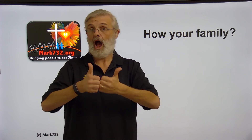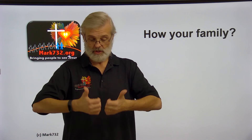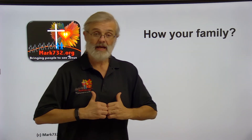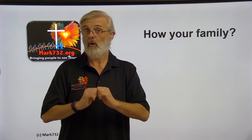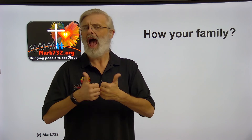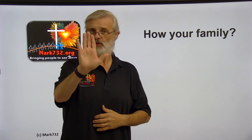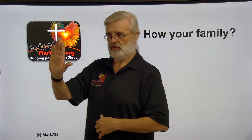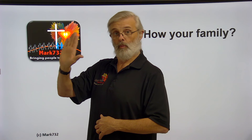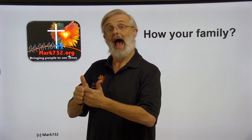We went through the 'how' sign. You put your hands up together like this and just bring it out — 'how.' You might see that signed a couple of ways. This is directional, so you point to the person. Remember, this is 'you,' and open hand is 'your,' so 'how is your.'